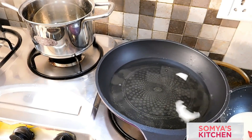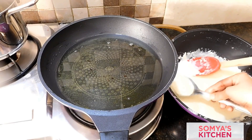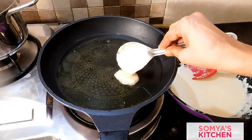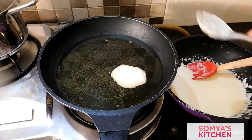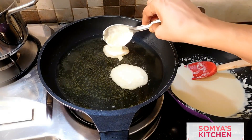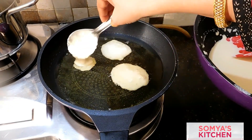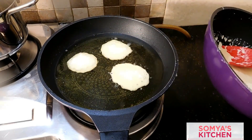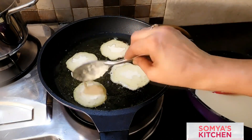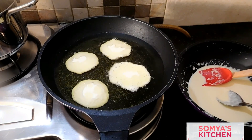On very slow flame, take one tablespoon of the batter made of maida and milk and pour it into the ghee. It will disperse itself into a round shape. Make sure you cook this on a very slow flame, because cooking it on high flame causes it to burn and the taste is not the same. Cook it for two to three minutes on each side.